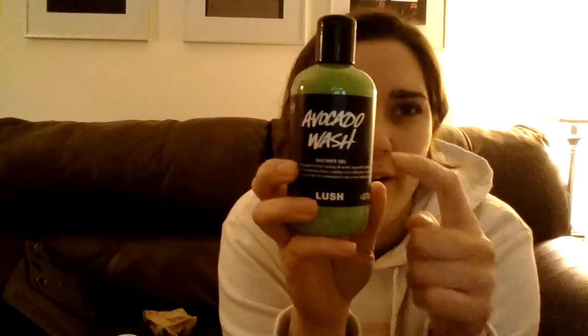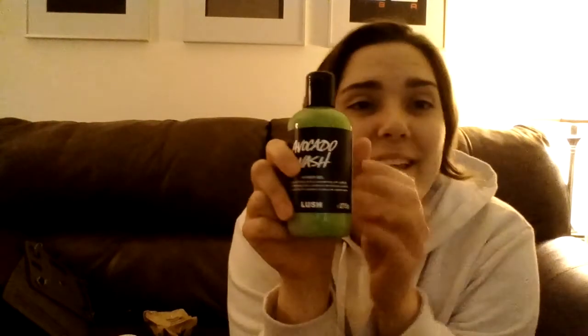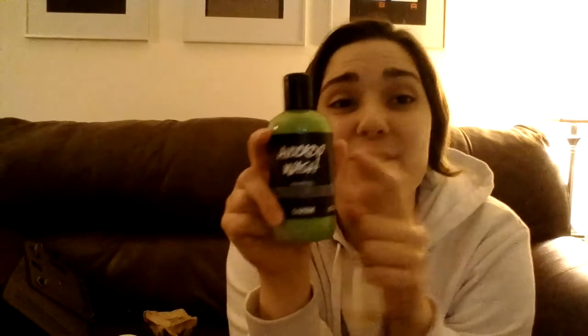You guys, you have to get this — there's no other way around it. Even if you're just getting one thing, one purchase you ever make, at least get one bottle of this. I don't care if you can afford it or not — see if a friend can help you out. But get it from someone you trust: go to Lush, go to the website, order directly from there. If you're going to get any of the shower gels, I highly recommend these.